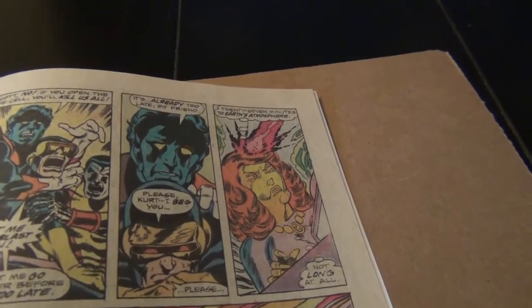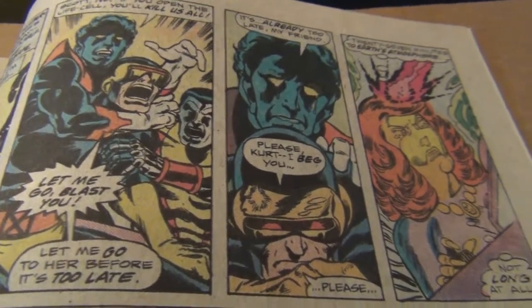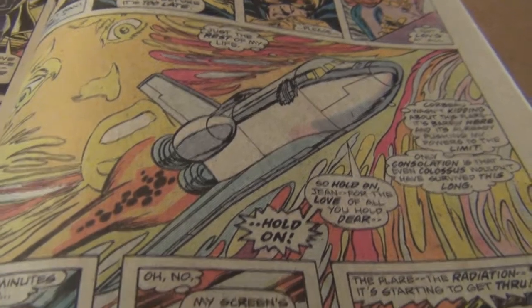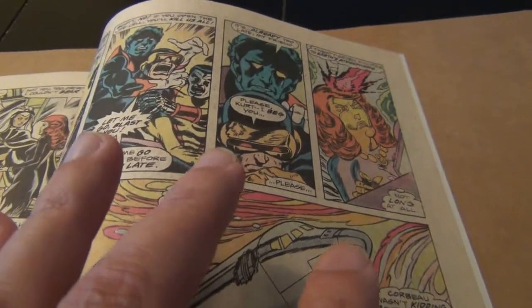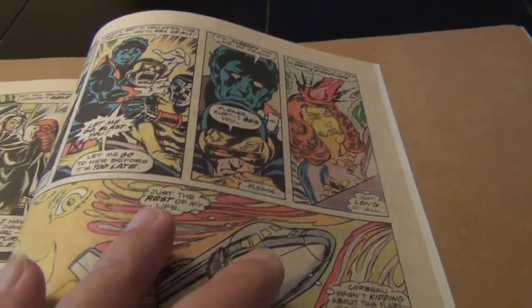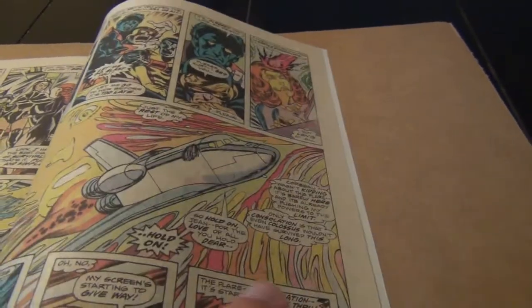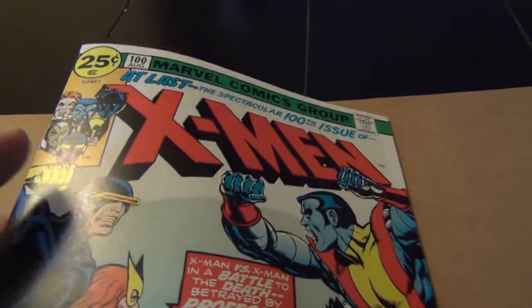If you have a chance to pick up or read this book, do so, because I think you will be very pleased with the artwork. And here is the last page — you see Jean make the sacrifice to try to save the X-Men, which leads to the next issue, 101, The Birth of Phoenix. Classic page. I think if there was ever going to be the most expensive Phoenix original art, it's going to be this page, because this is the start of it all right here, where Jean makes the sacrifice. And of course the cover for 101 with the Phoenix rising out of the water — beautiful work, and definitely my favorite Dave Cockrum interior work.